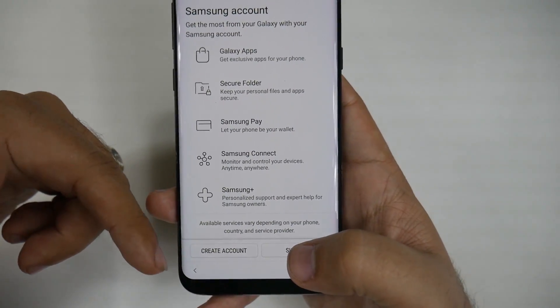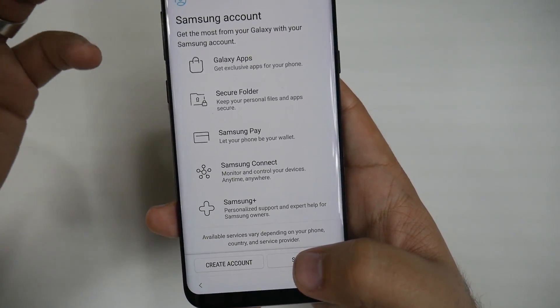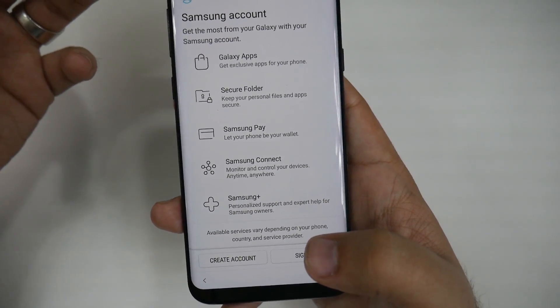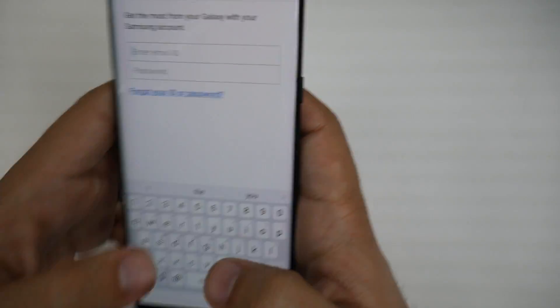So we're going to sign in now. If you don't have an account, create one. A tip for your Samsung account: when you create it, use your Gmail address and make it the same password. I know you're not supposed to reuse passwords, but this way you'll remember it and won't forget which credentials you used. It makes it a lot easier.